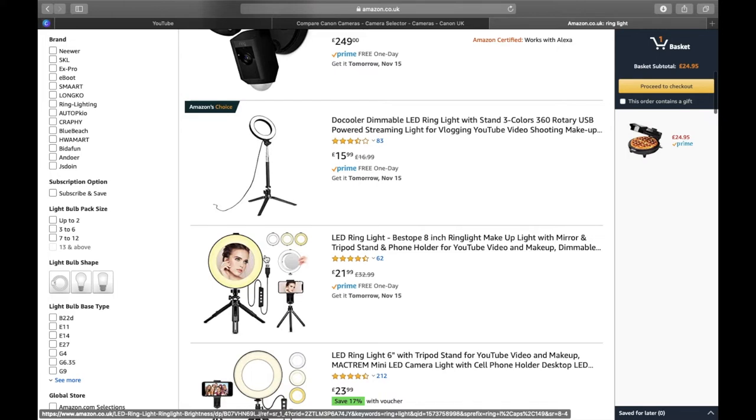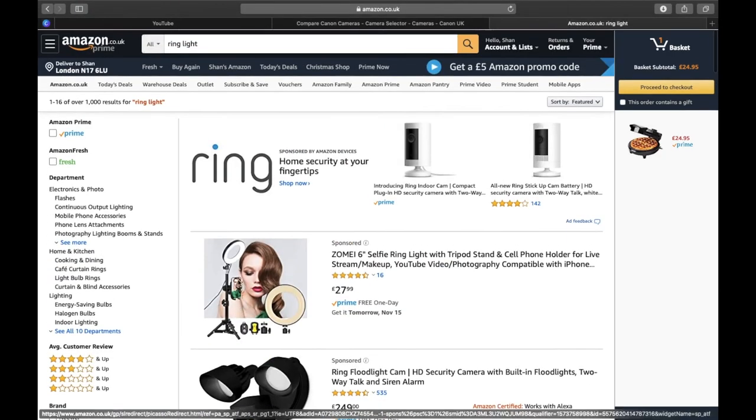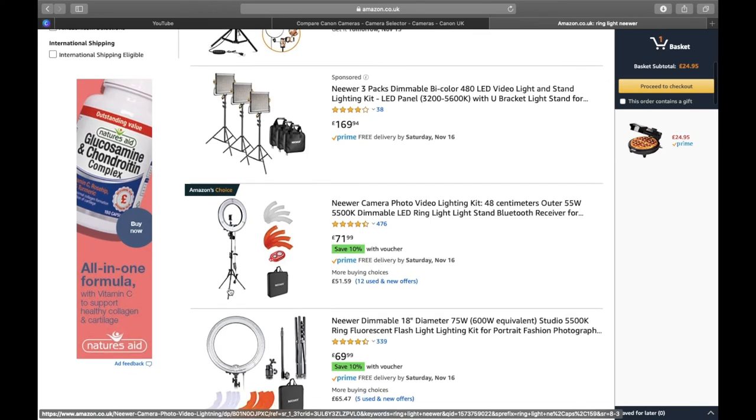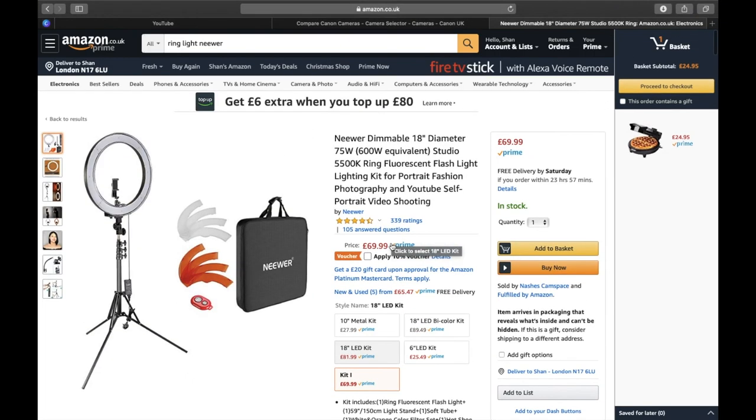Ring lights are a little more expensive than softbox lights, and you get just one — though they come in different sizes. With most softbox lighting systems you typically get two, which is good because you can have one on the background and one on yourself. One of the best companies for ring lights, from my knowledge, is a company called Neewer. Their ring lights are meant to be really good. A nice feature of ring lights is that you can mount the camera in the center of the ring, so it's focused right on you.